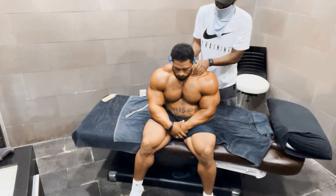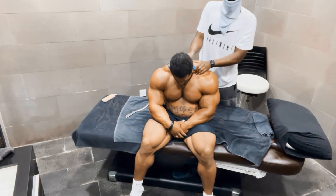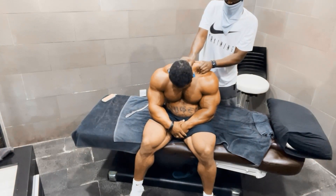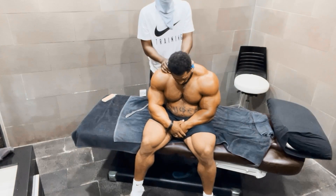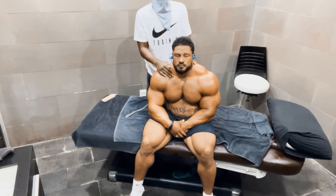Hi. Oh! Yeah, down. Oh! Oh! Yeah! Almost.